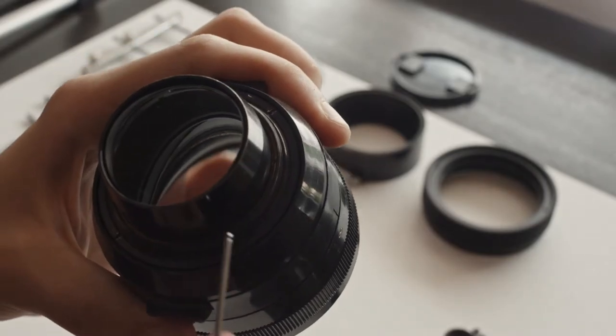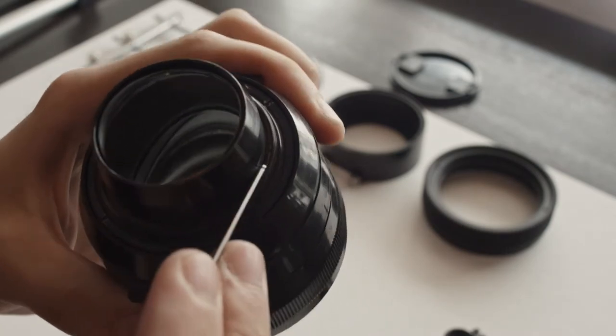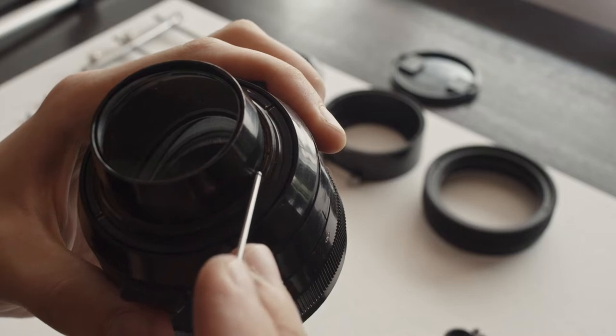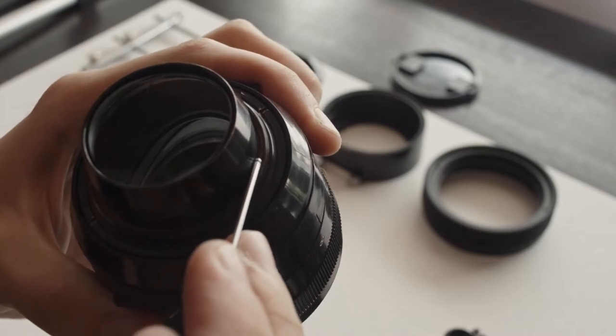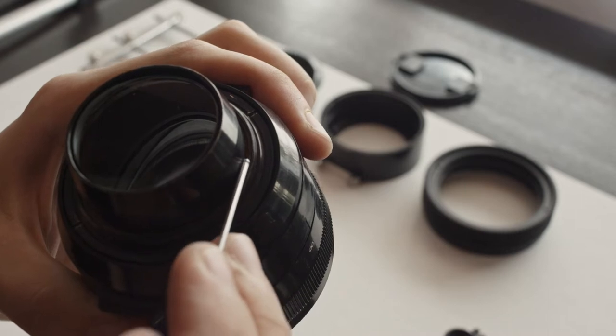We're going to start by disassembling the rear. There's one retainer ring that we need to remove. For iskarama 36 and Synagog it's a tiny copper-looking ring inside there.